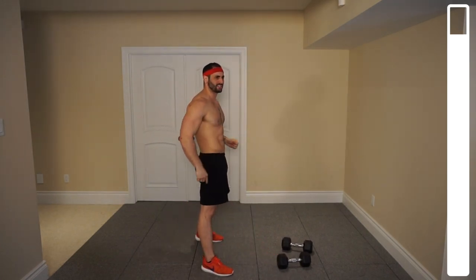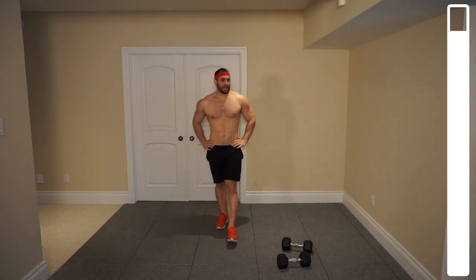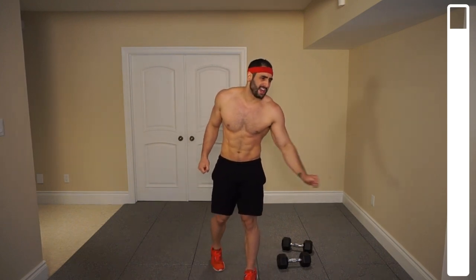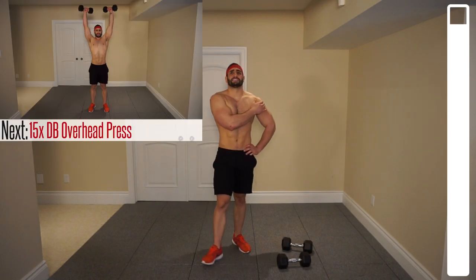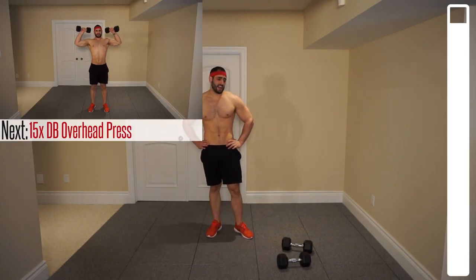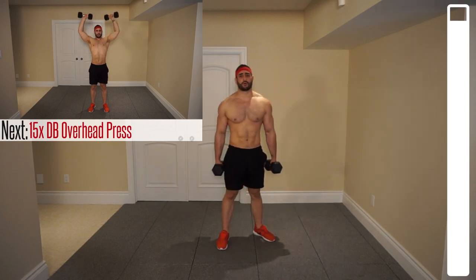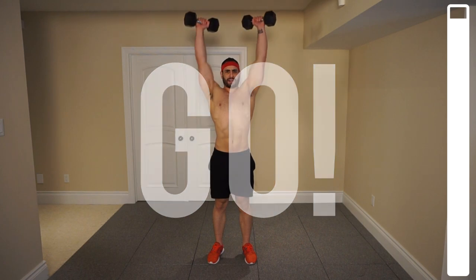Rest it out up here. We've got one more set. Let those arms shake — you can shake out the muscle a little bit there, you might find that will actually help. These things are sore. Last set, 15 repetitions. Dumbbells up to ear level. Ready, and go. Keep that core nice and tight, always breathing.